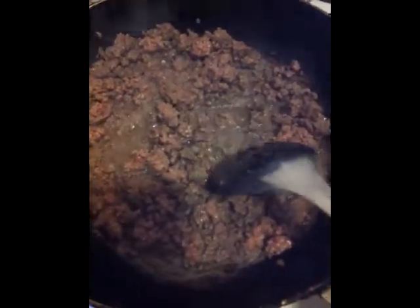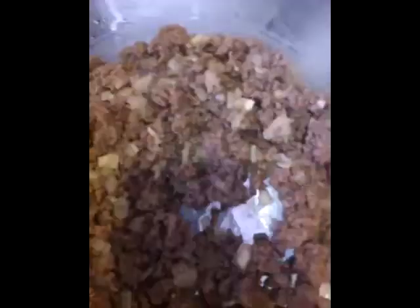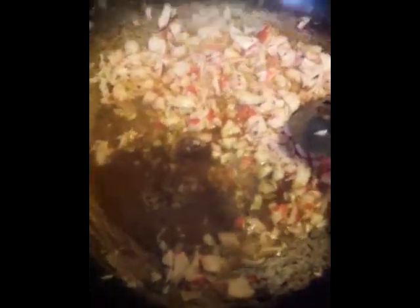The ground beef is browned. You can also use turkey but in this I like to use ground beef. We're going to add the onion and garlic to the meat and finish cooking it for about five more minutes. Then I'll take the meat out and put it in a bowl, using the same pot without rinsing — we want all that flavor — to add the chopped crab meat, the shrimp, and the other vegetables, the different color bell peppers.